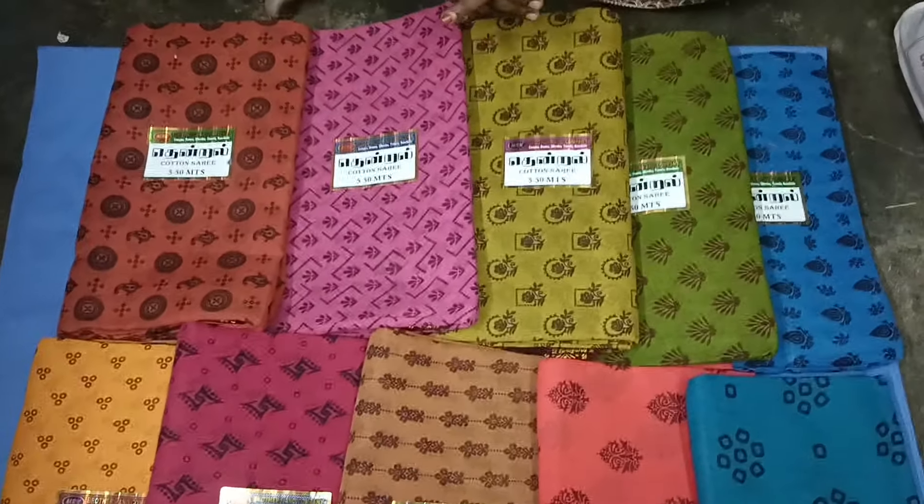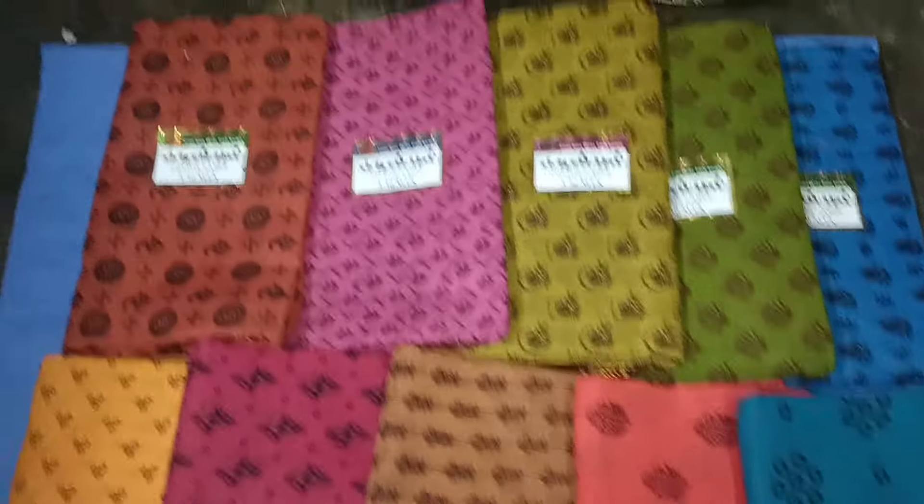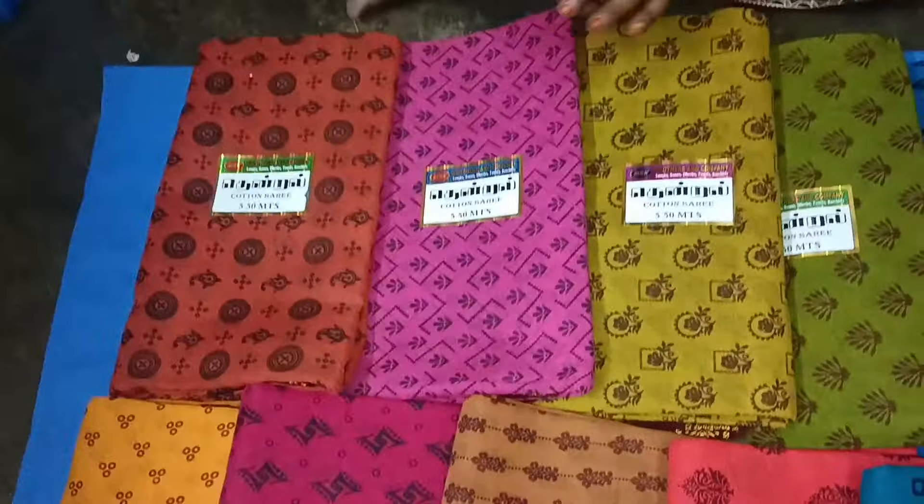Hi! Hello! Welcome to Jazz Sari Collection. In this video, this is a great summer cotton sari collection.